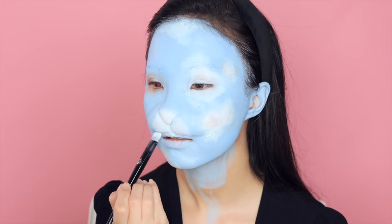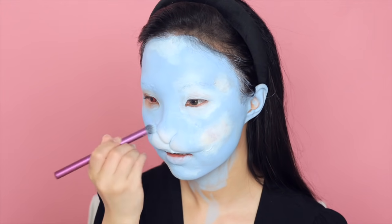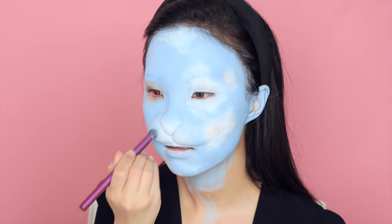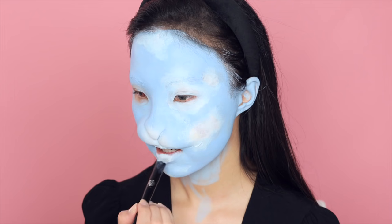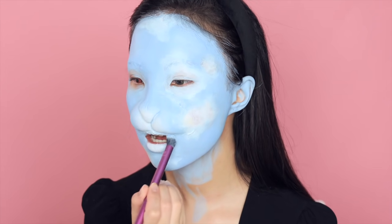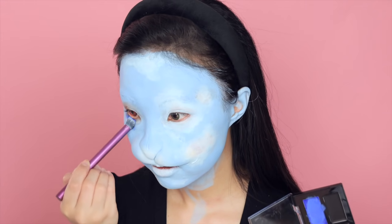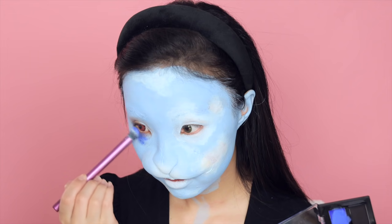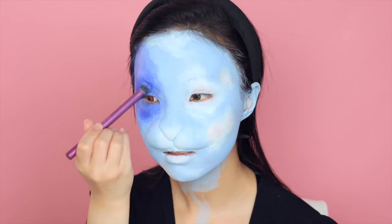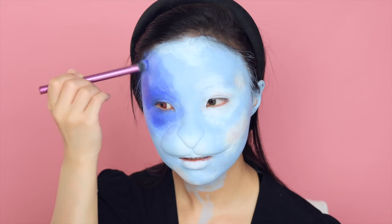When I was picturing this character and brainstorming eye makeup ideas, I thought it would be cool to make her look like she has a cute side and a badass side. So I'm going to create two different eye looks. Starting with the right side first — I'm using ultramarine blue face paint as a base color, applying it all around my eye using a small stipple brush and blending it towards my temple and upper cheek.